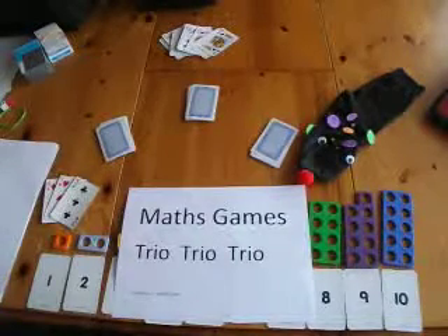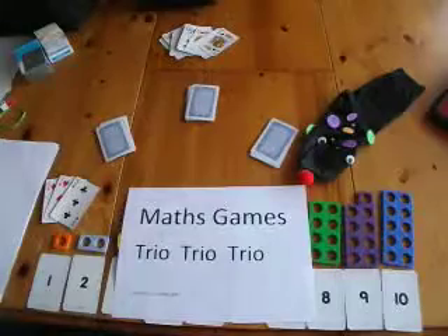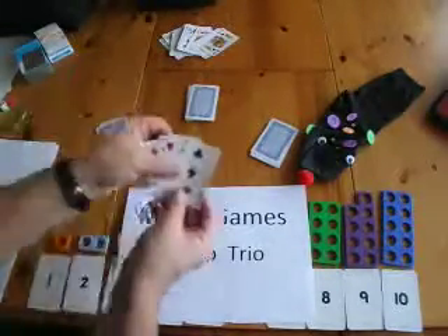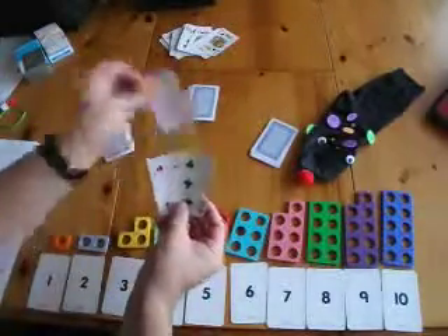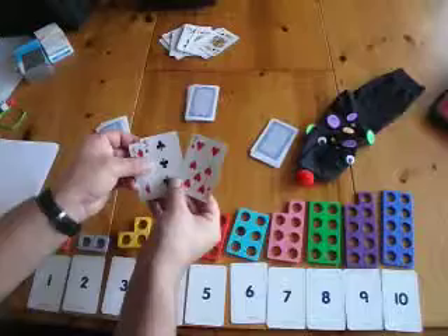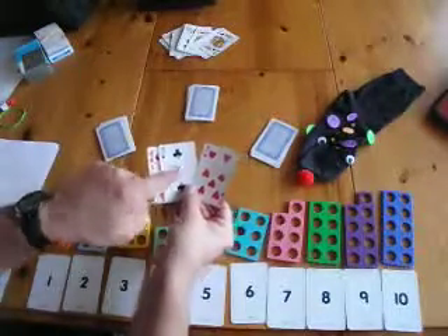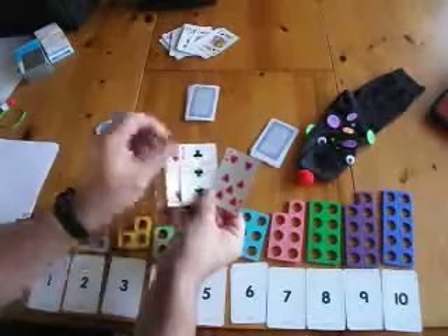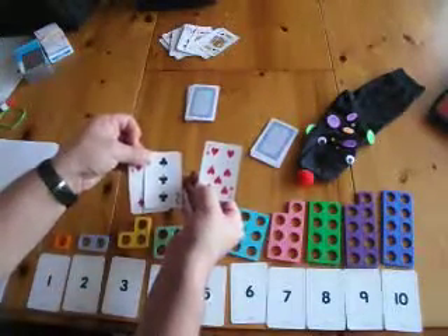This is Maths Games using TRIO. The aim of this game is to collect cards — two cards that equal the third card. So the four plus the three equals the seven. Two cards added together equal the third.